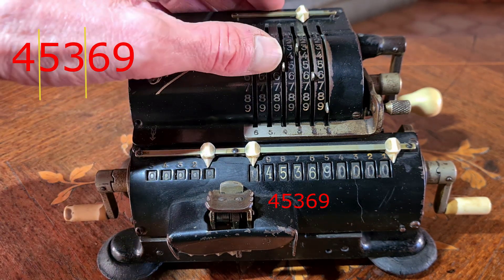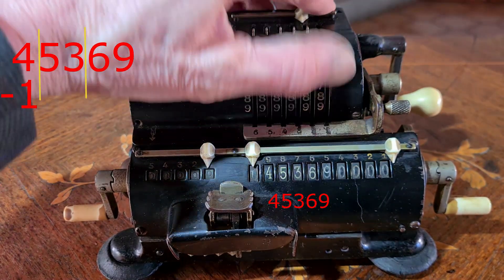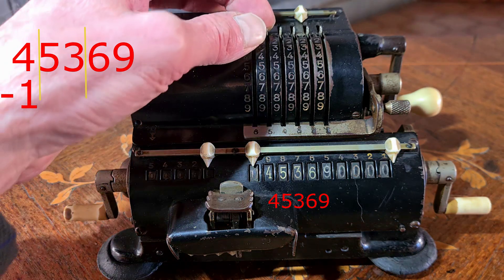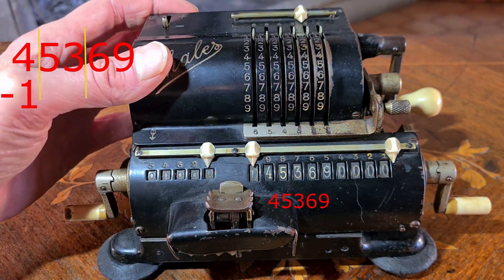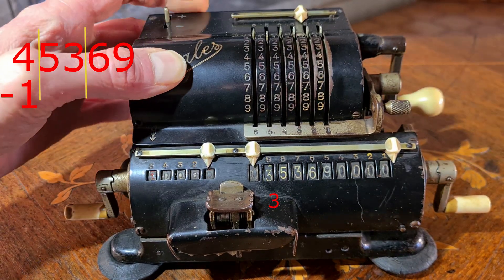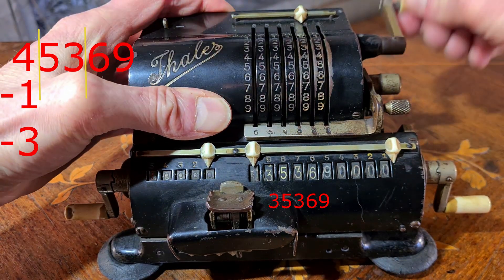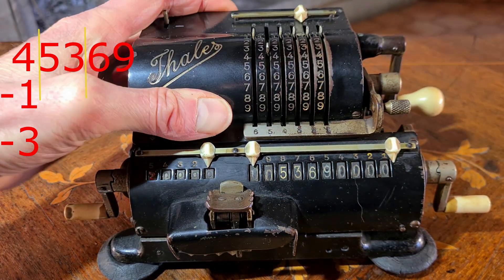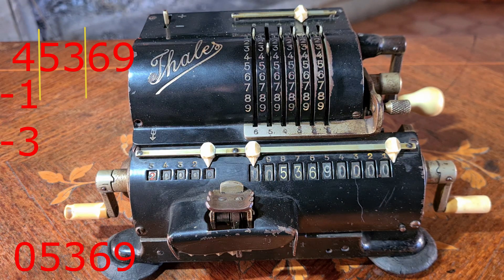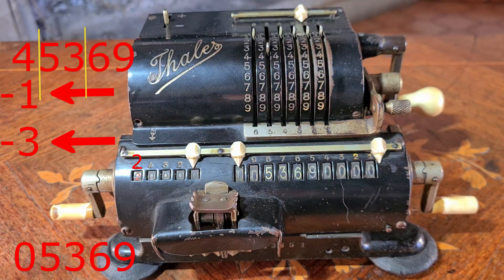I subtract the first odd number 1, then the second odd number 3. Now there is 0. I made 2 calculations, so 2 is the first digit of this square root.